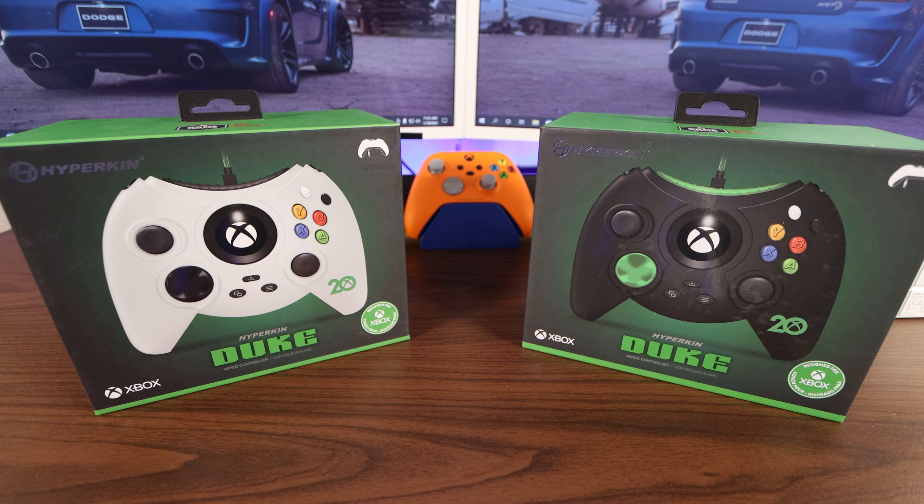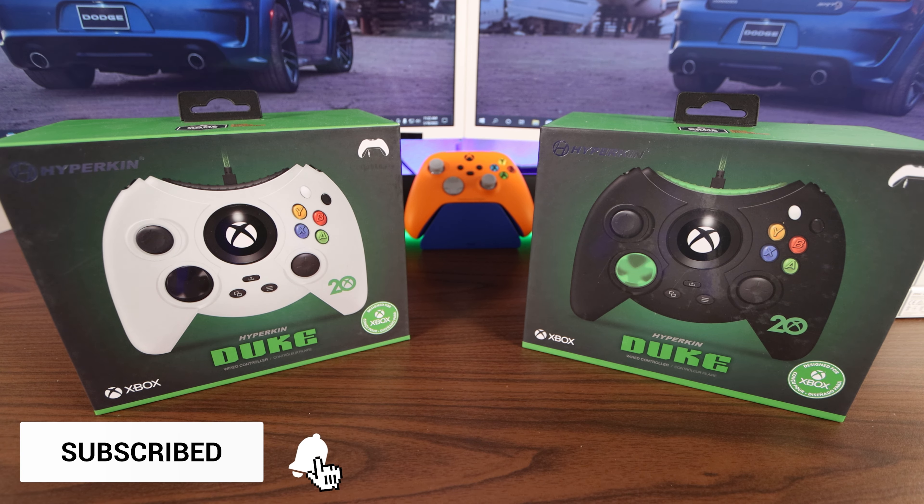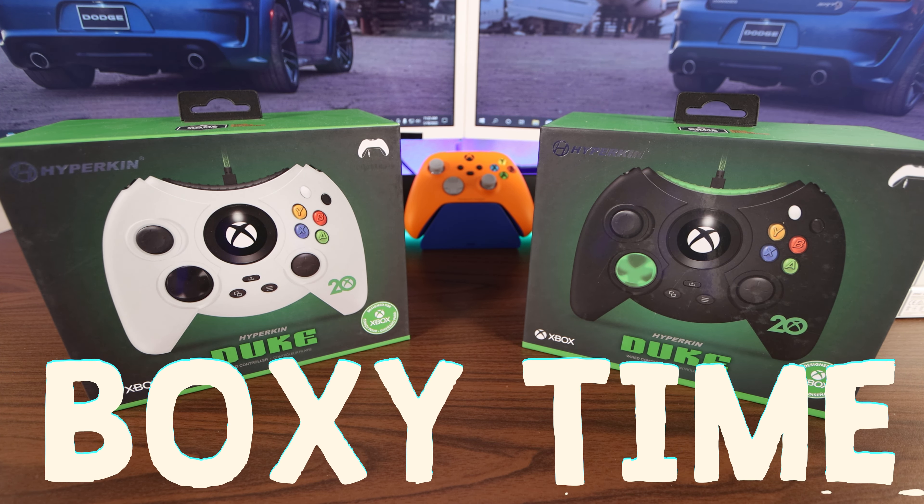Now, with my controller collection stacking up, I'm only going to keep one. Let me know in the comments below which color I should keep. Without further ado, ladies and gentlemen, you know what time it is — boxy, boxy time.